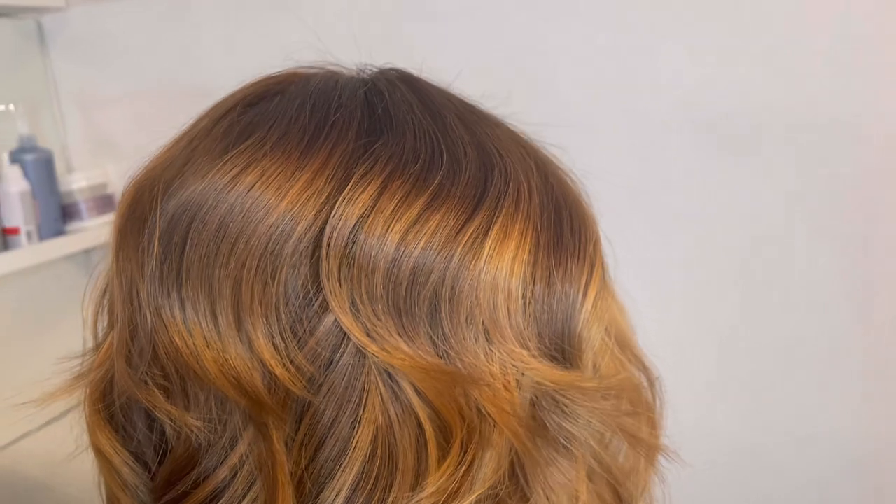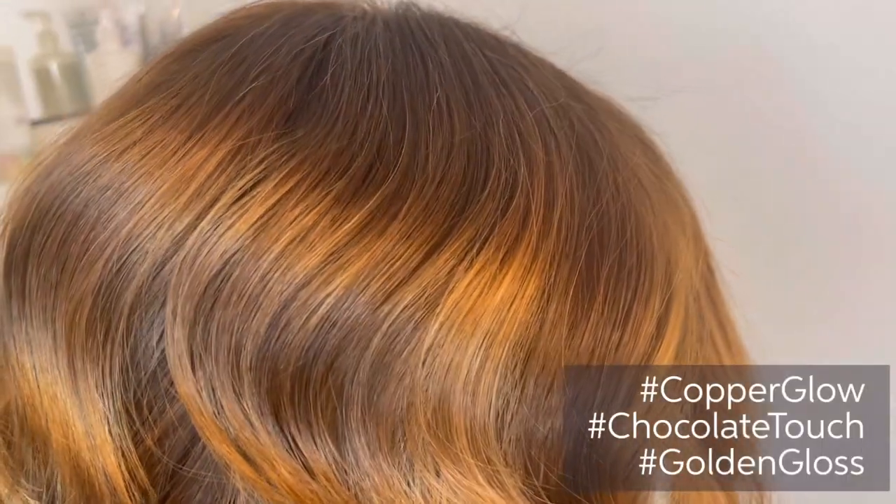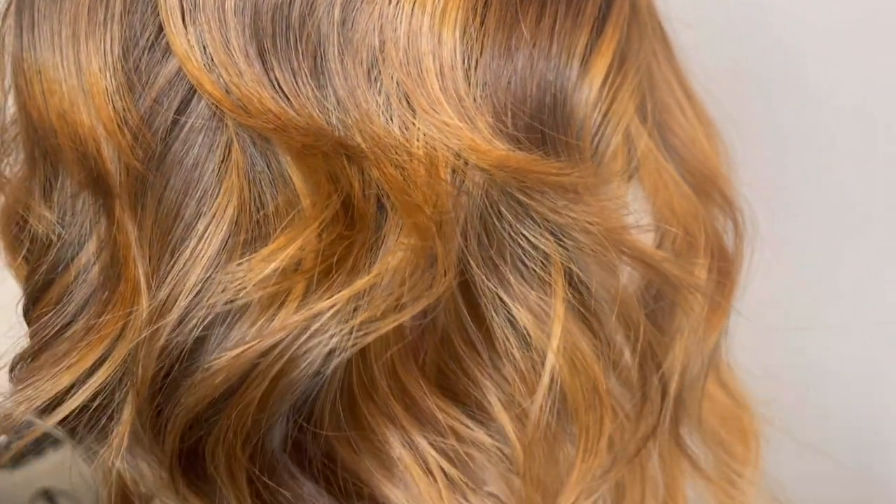However, she could also play around with Copper Glow, Chocolate Touch, or Golden Gloss. I hope you enjoyed today's transformation. For more videos like this, please like, share and subscribe. You can also find me on Instagram at Fergal Voila.